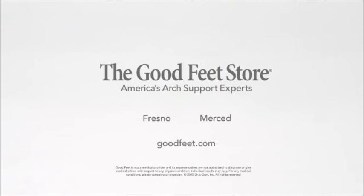My name is Maria and that's my Good Feet story. See for yourself with a free personalized arch support fitting at the Good Feet store.